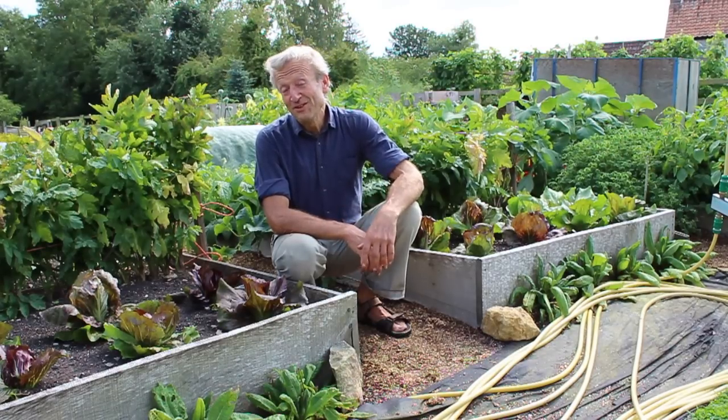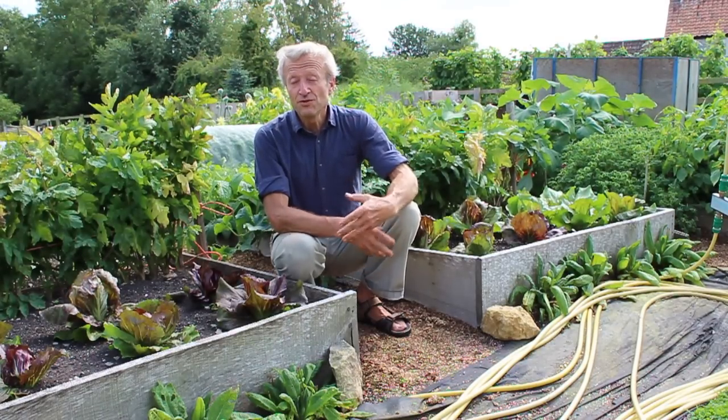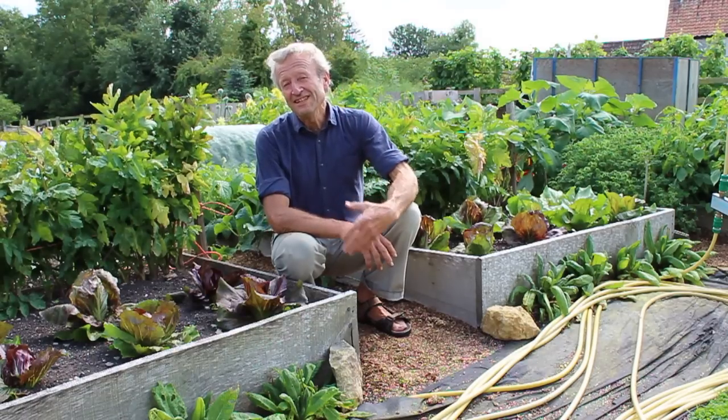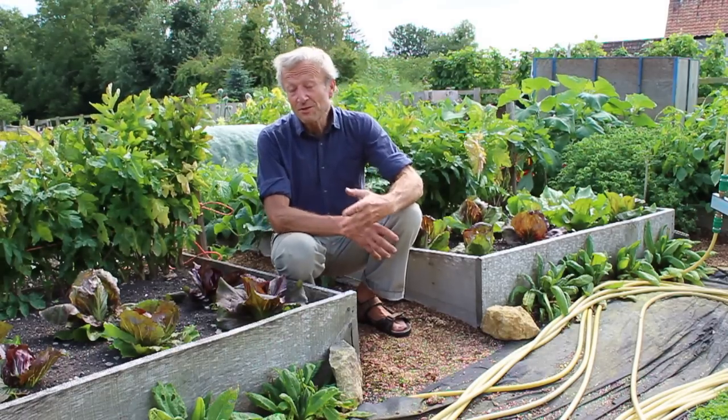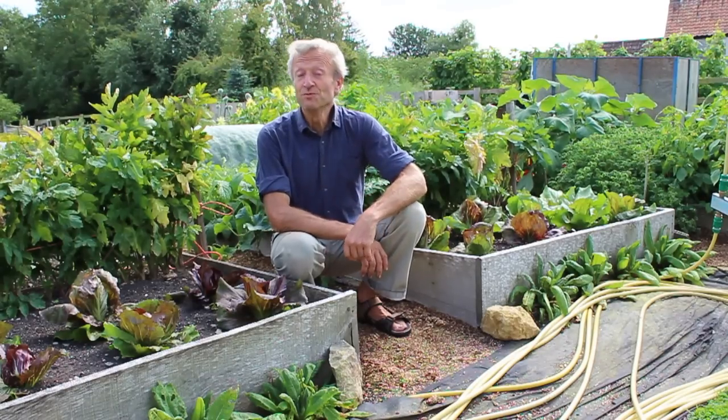For more information on no-dig gardening, I've created a course to introduce you to how to start your own no-dig garden with plenty of videos. You can find a link to that below and through my website, where there's also a lot of information. And do subscribe to my YouTube channel.